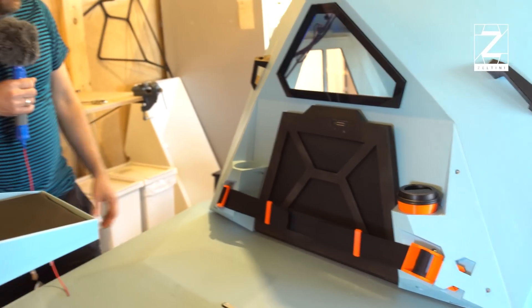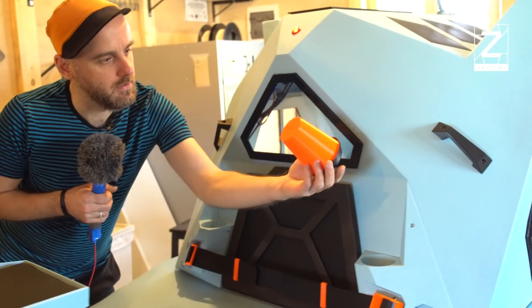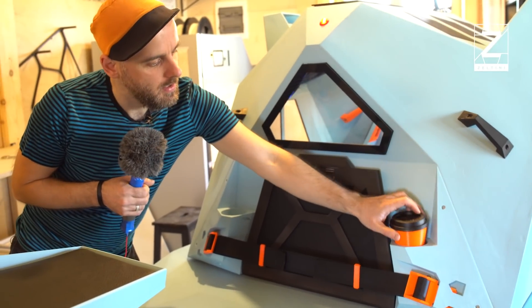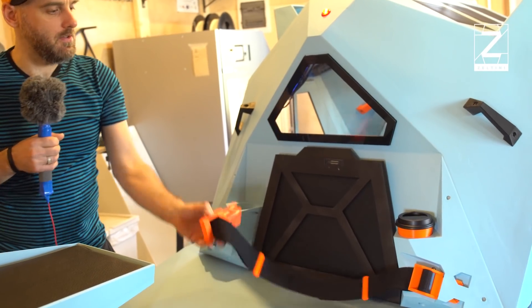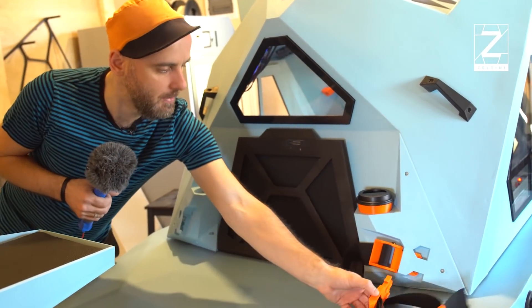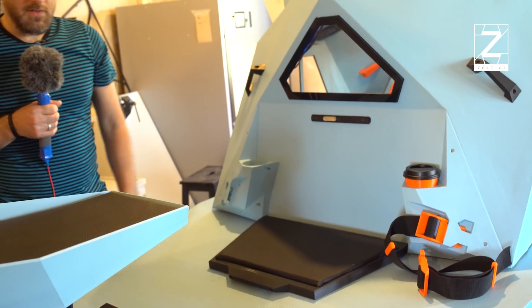We have a passenger seat with a coffee cup holder that was 3D printed by us, and a safety belt so kids can be strapped in safely. That goes down, the seat is there, the feet can be put up, and it's a comfortable ride.